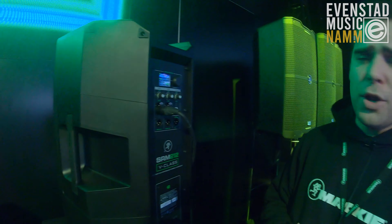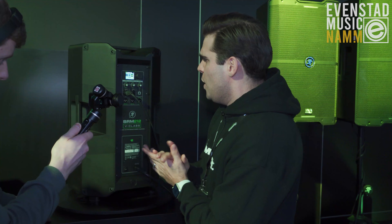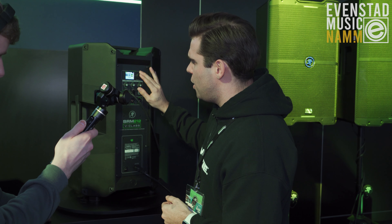Of course, you can use it here with the panel. We've got our mixer setting. We've got modes: flat, live, speech, club, and monitor mode. We have inside and outside settings, so there are different adjustments that get done when we select those.